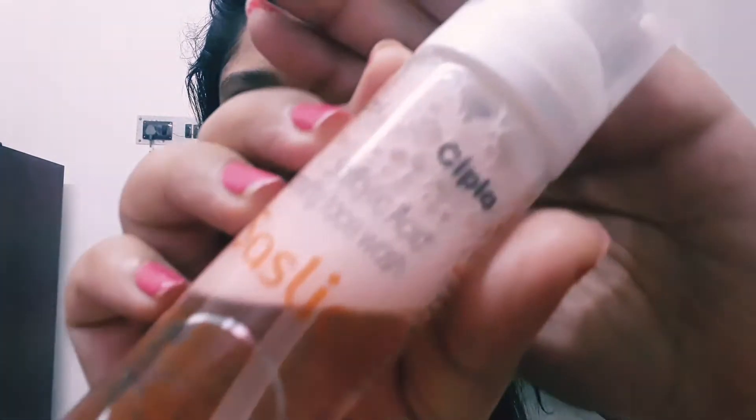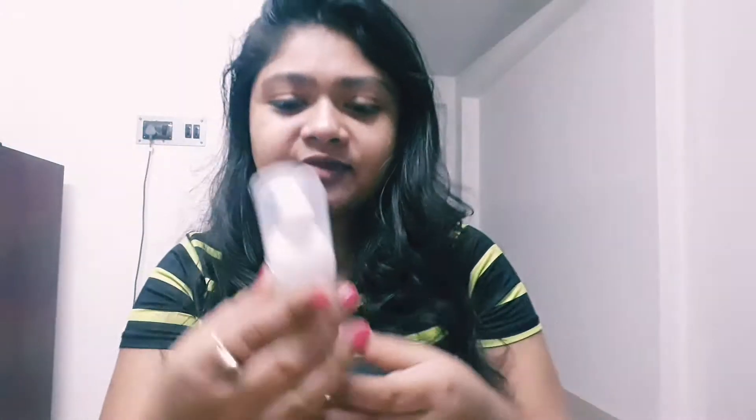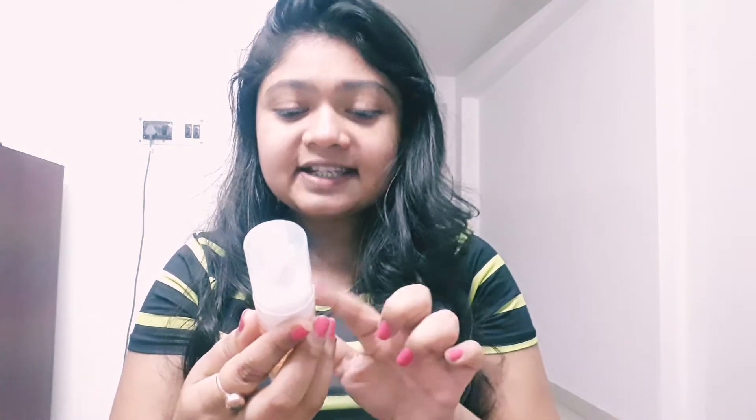First of all you have to wash your face with some mild cleanser, and I've already washed my face. I use this cleanser - this is from Cipla. It says salicylic acid foaming face wash 60ml. So this is the one I use and I have already cleansed my face.